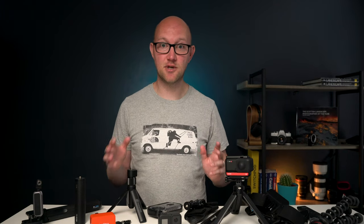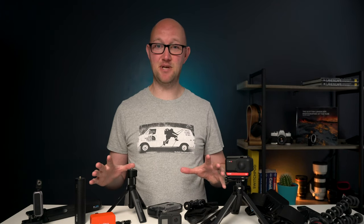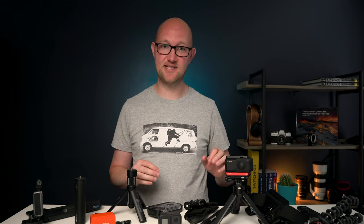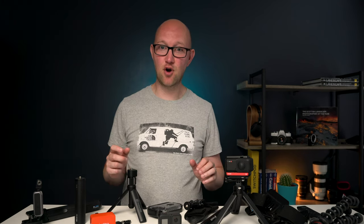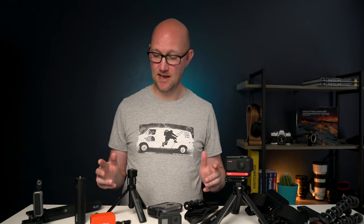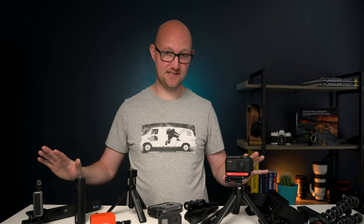Hi guys, super excited for today's video because as you can see I've got a bad habit of collecting action camera accessories for my GoPro and Insta360 cameras. But today I've got a pre-production model of something that I think could be the best action camera accessory of 2020 and helped me ditch some of this lot.